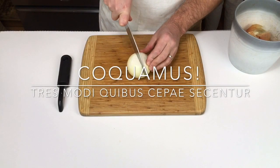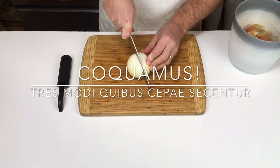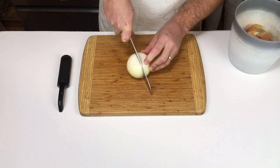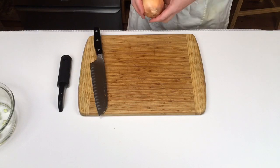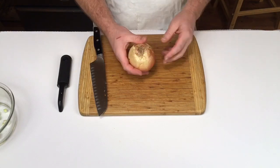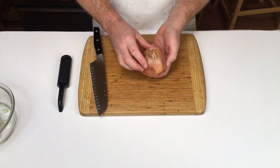Hodie incocuamos tres modi quibus cepae secentur. Ece cepa, ece radix, et caput.